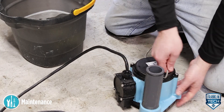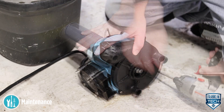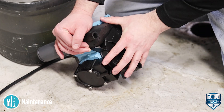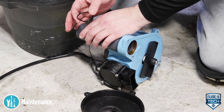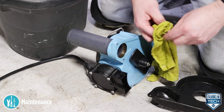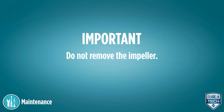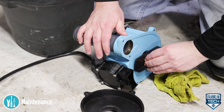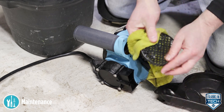Clean the pump. Pull off the pump's pressed-in screen. Remove the five base screws. Remove the plastic pump base to clean around the impeller and inside the base. Remove the O-ring from the discharge pipe and clean. Clean the pressed-in screen.